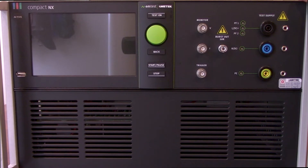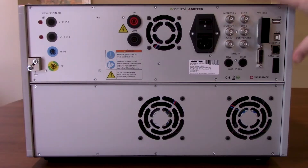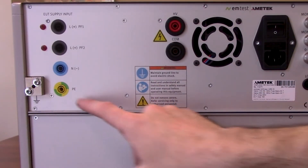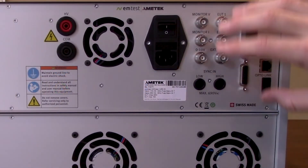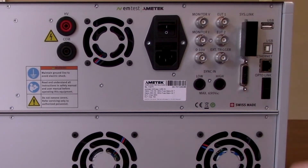Let's turn around and show you some of the connections you need to make to the back side. Here you're going to find the back side of your compact NX5. Starting from the left side you'll see your EUT supply input. Following that your output for your surge. Then your power for your compact NX5 as well as your toggle switch to turn it on. You'll find a couple different monitoring ports as well as triggers right here, and then working our way right you'll find a couple different adapters here.